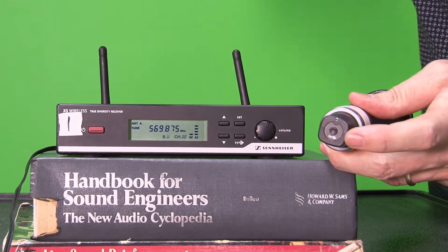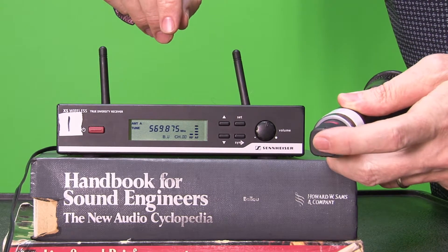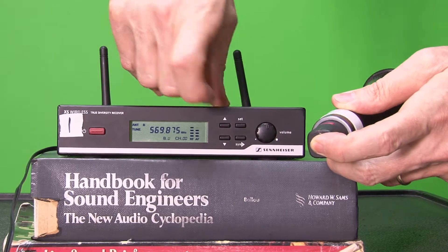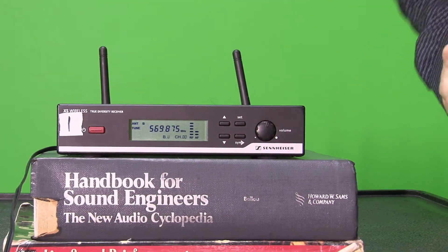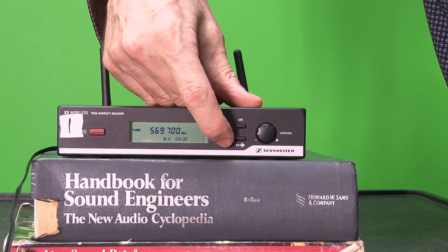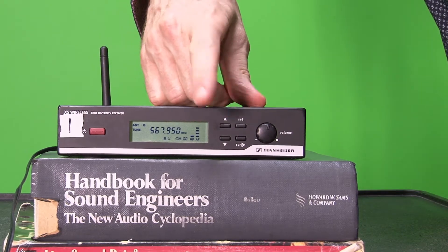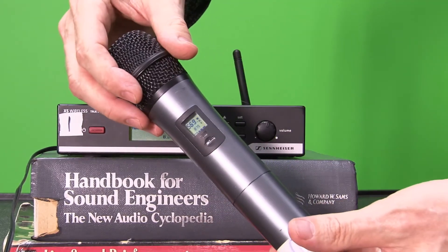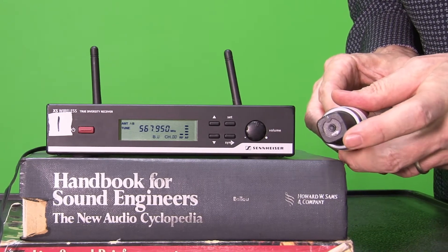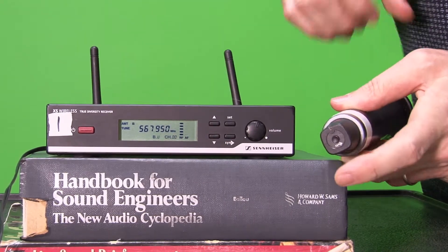I'm gonna hold down my sync button right here until sync flashes on the window. Sync is flashing. Then I press sync right there and I've locked them into sync. Let me demonstrate again: I'll hold set and scroll to a frequency far away — 568 something — and press set one more time. This is no longer in sync, so I gotta sync this up. Hold sync down on the handset, wait for sync to flash in the display window, and then simply press sync. And you are in sync.